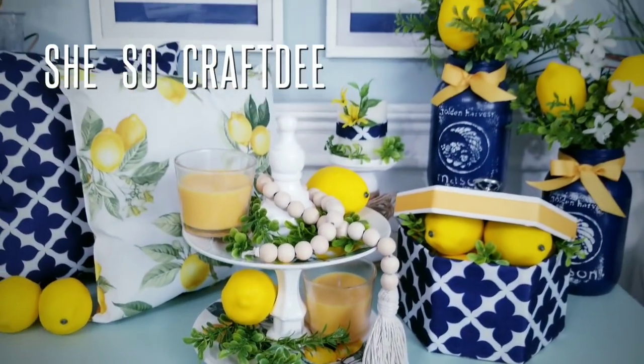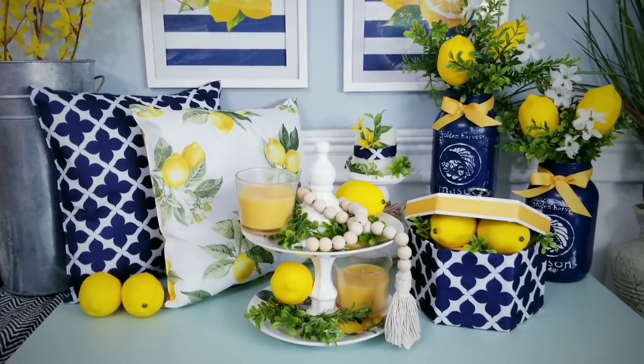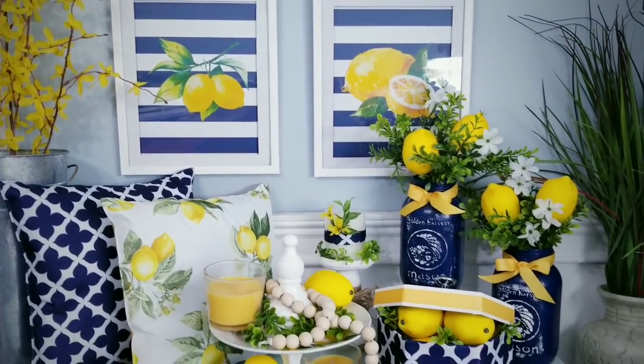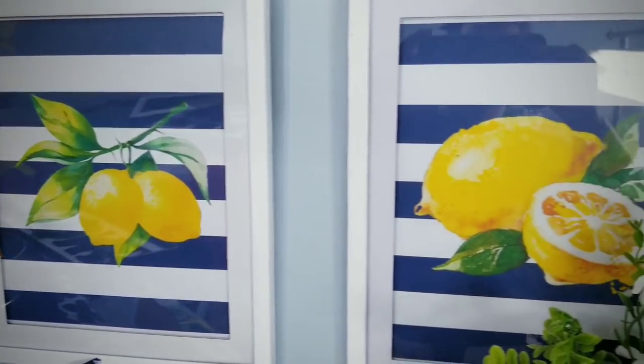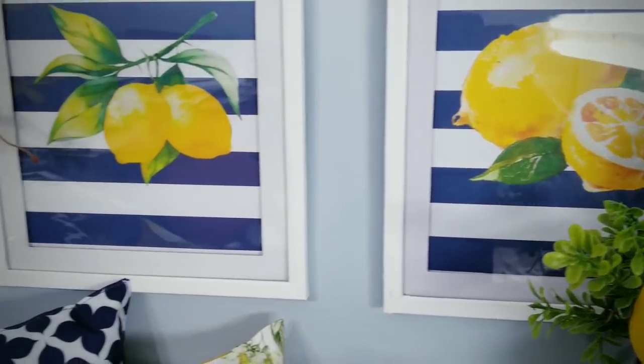Hello Crafty Family and welcome to another tutorial by She's So Crafty. For today's DIY project, we'll be creating four lemon themed DIY projects for your home. The Dollar Tree has some really cute lemon placemats and other lemon decor that is perfect for summer, and I was inspired to create a few easy to make items in a lemon and navy blue theme.